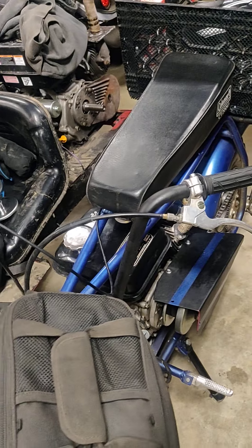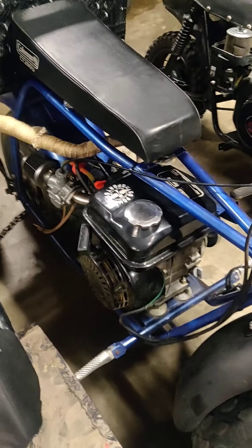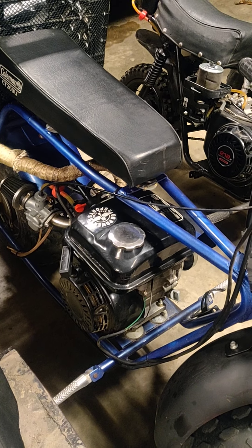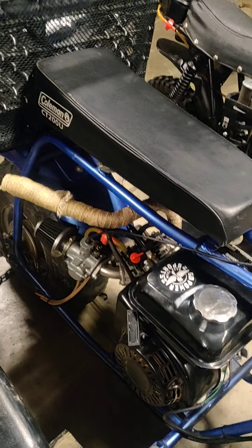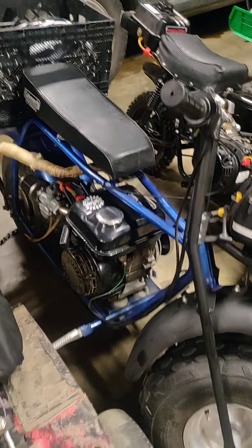And then my boy, he's going to be upgrading his parts — different cam, chromoly rods, and 18-pound valve springs. He's got the Mikuni carb on his, with a custom exhaust and all that on his mini bike, which is a Komen.